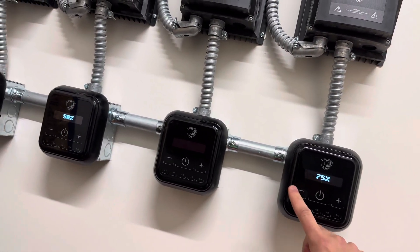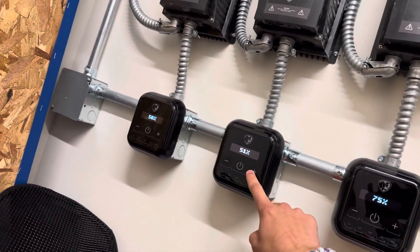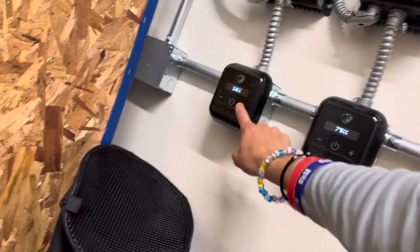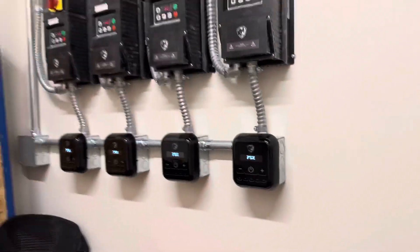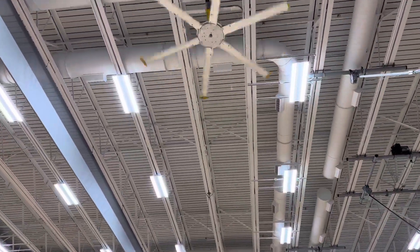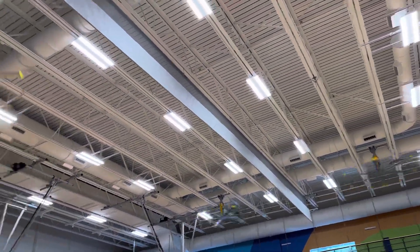That's 80. They start to get loud. 100 — full speed.